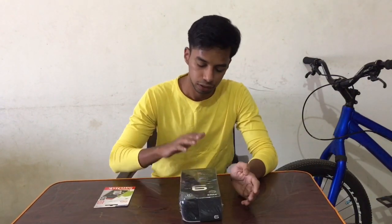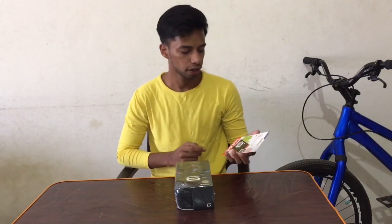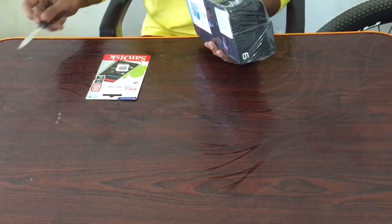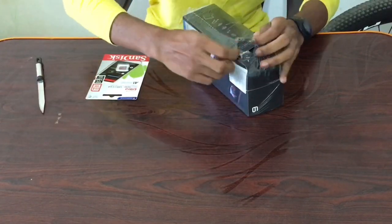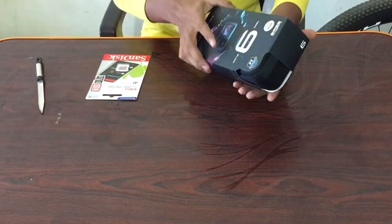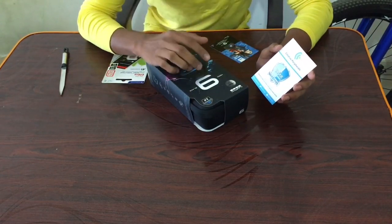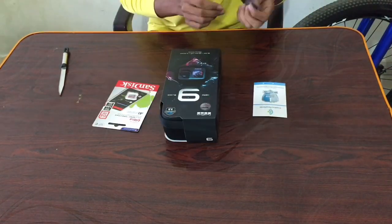So guys, let's open it without wasting time. With this I also ordered a flip card with 64GB. I also ordered a one-year extended warranty, making it a total of two-year warranty, so if anything breaks I can get it replaced. And then there's this card.